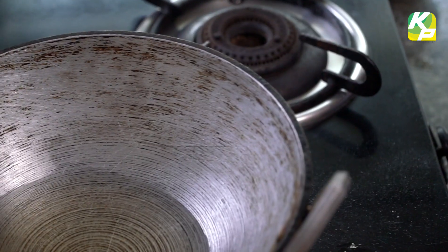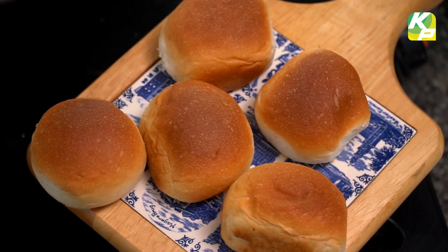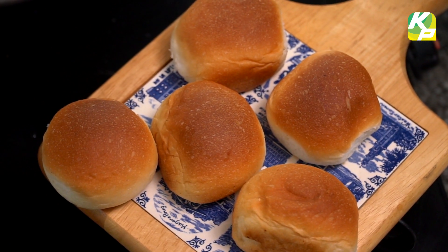This is called Ulta Vada Pav. Ulta Vada Pav is called reverse Vada Pav.